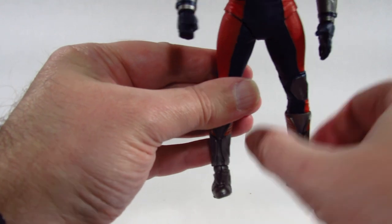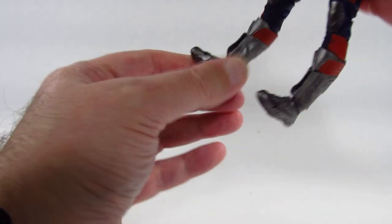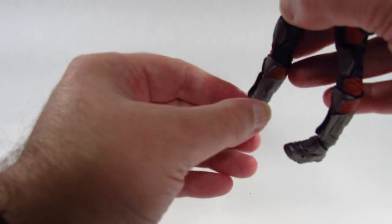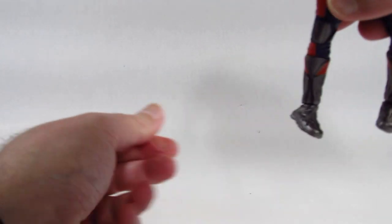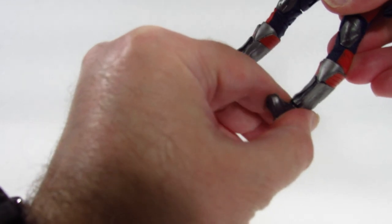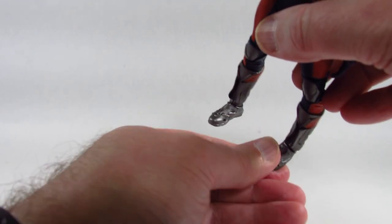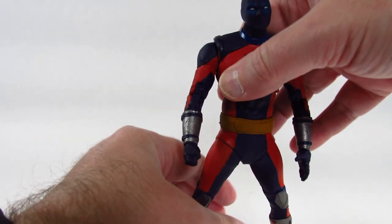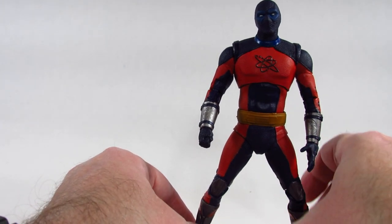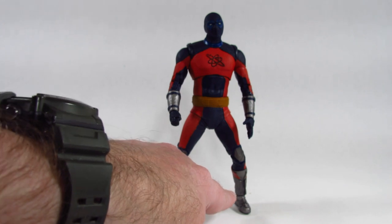If I try to get it to stand up it looks a bit pigeon-toed. I'd like to turn the ankle out on this side but it won't work until I straighten the leg out. We do get some ankle pivot which is working pretty nicely on both sides. We also have toe articulation which is working. To get this to stand it takes a little work to balance — spread out the legs, use the ankle pivot — and we can get it to stand, but I'm still really disappointed about this bent leg.